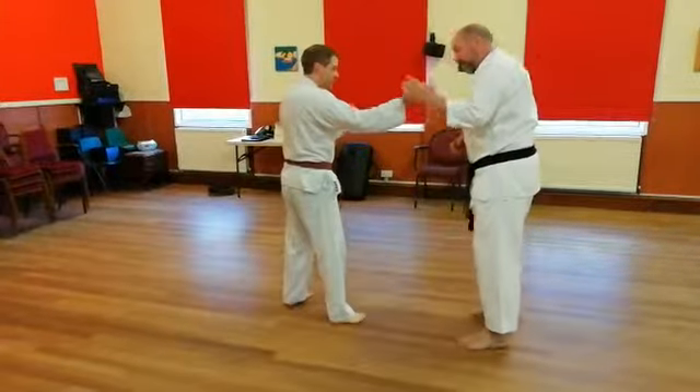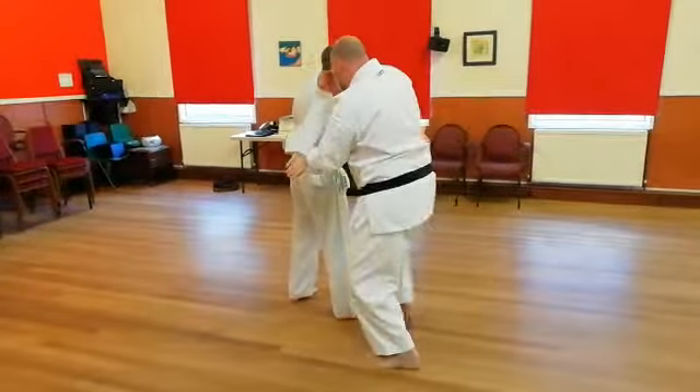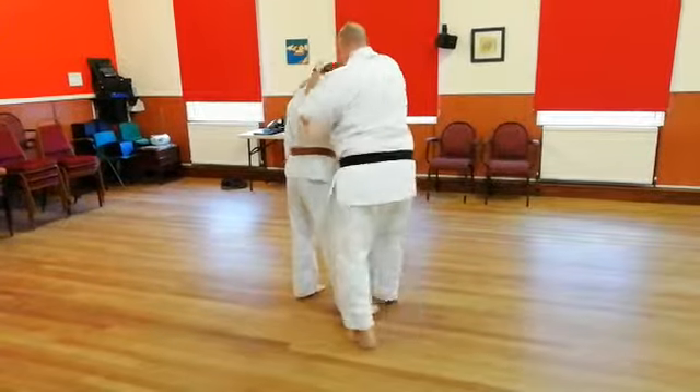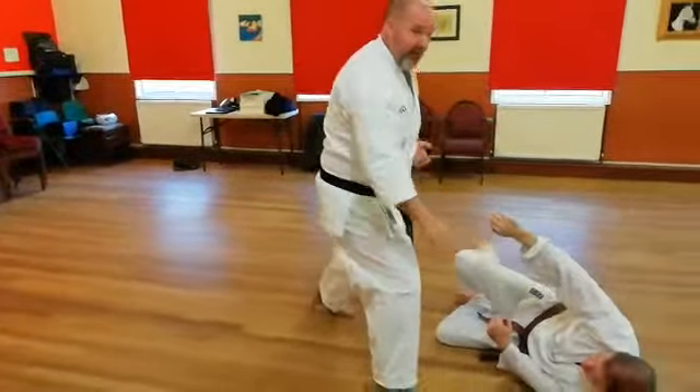From here, with the hand coming in, just come in — one — the Gaedan Barai. From here, got the arm, and then step round again into the Gaedan Barai.